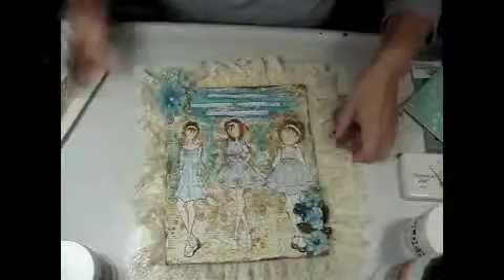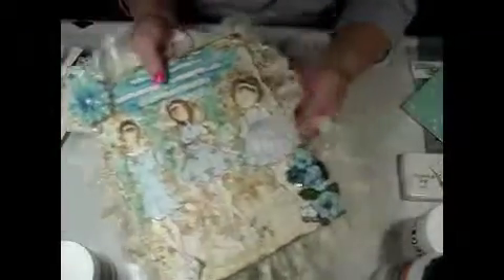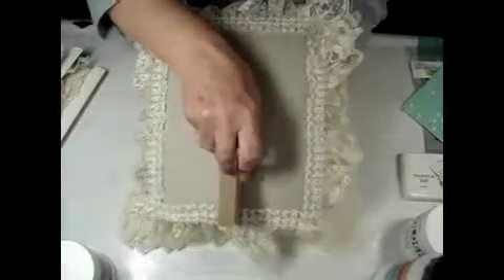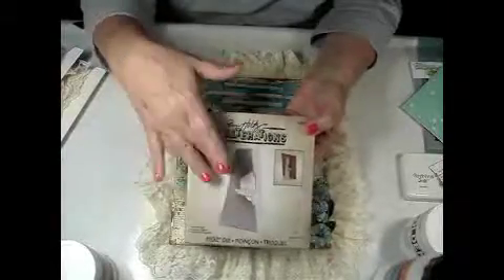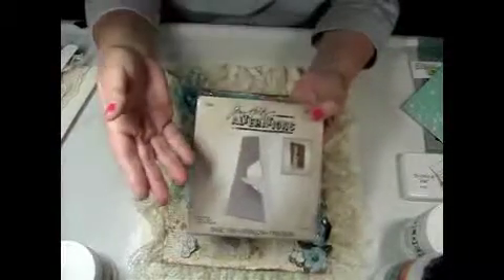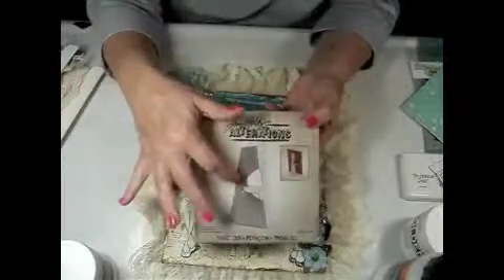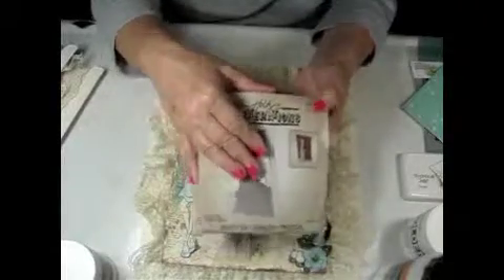I had enough of this to trim it all the way around. For it to stand up, I use the Tim Holtz easel die — I love that die. It's worth the money to get this. You can put them on cards, tags, and if you make a little plaque or whatever, this works out great. Sometimes if you want to display your tag and you can't hang it, just use this instead. It's really worth the money — I get a lot of use out of this die.